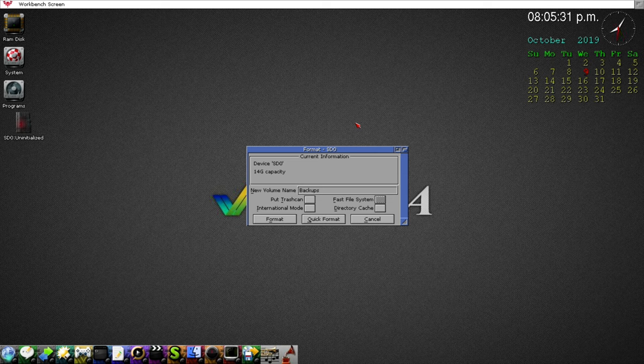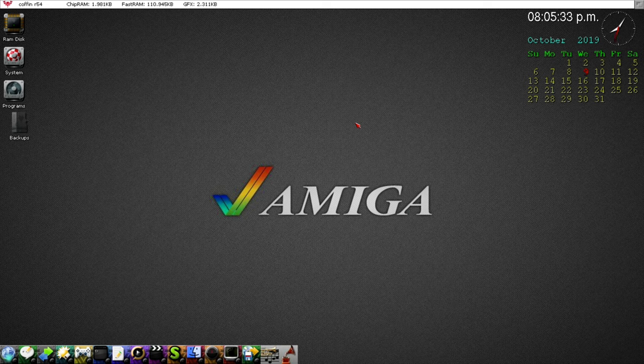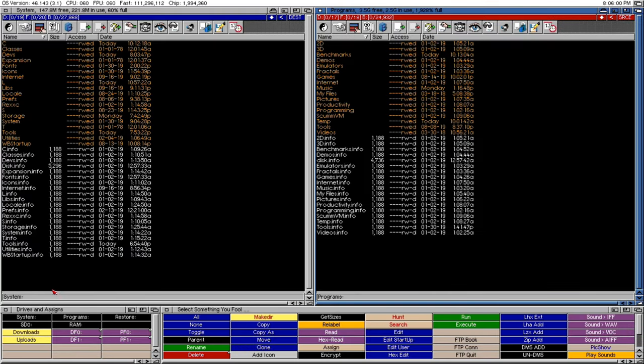You'll notice the drive icon is a bit ghosted. That's because it's missing the disk.info file. All these drives need a disk.info file to show their icons when they boot. Let's take care of that first.